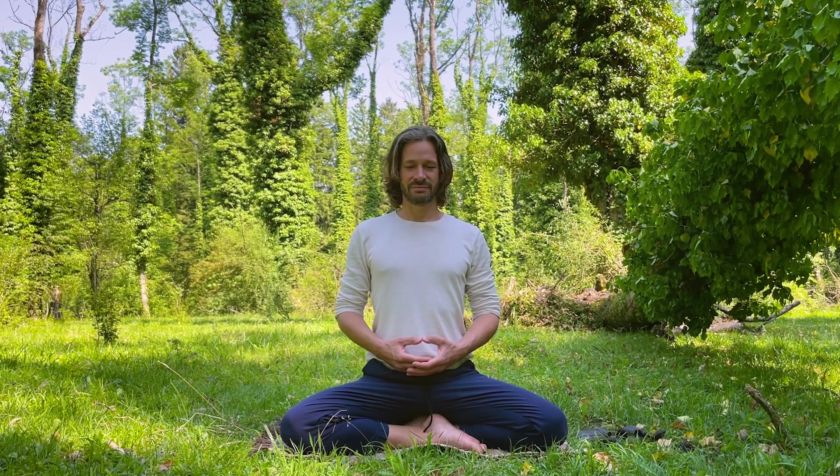Inhale... exhale, seven. Inhale... exhale, eight. Inhale... exhale, nine.